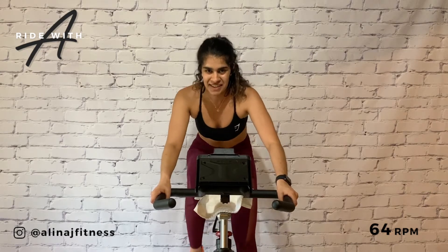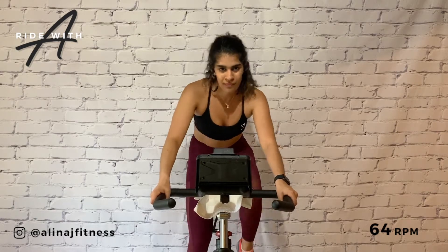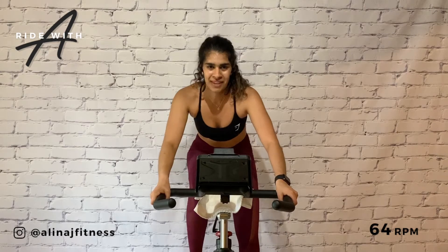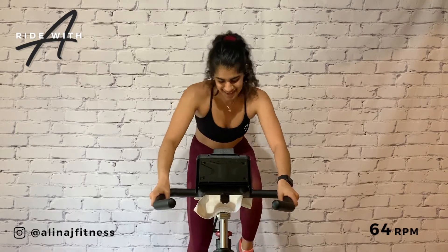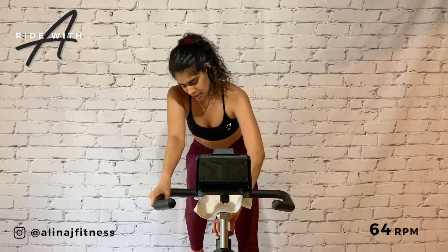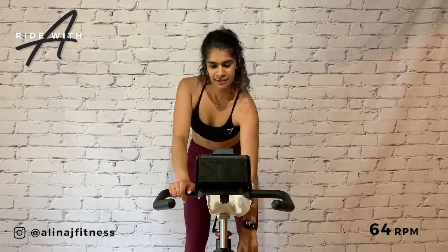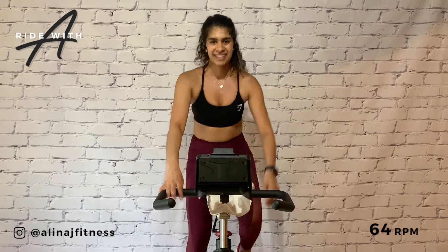Fearless — push and pull in the legs. How do you feel? Strong. Powerful. Bring it down. Wipe off any sweat, grab some water — 30 seconds for you.